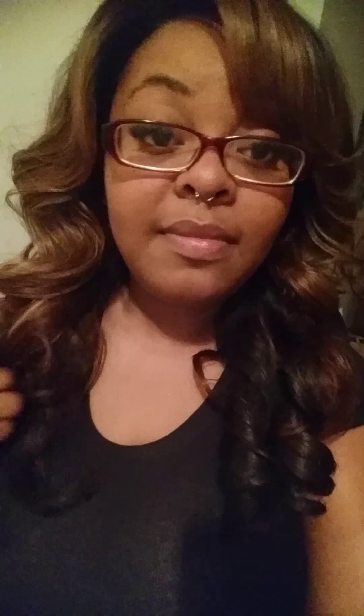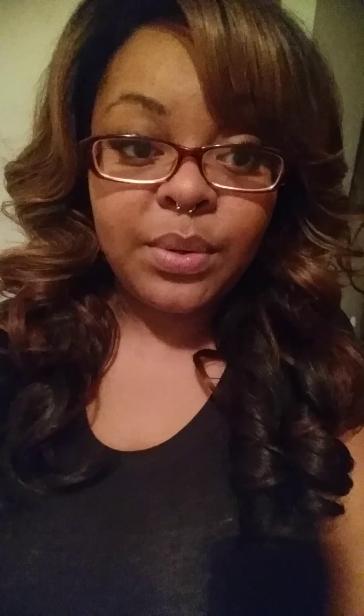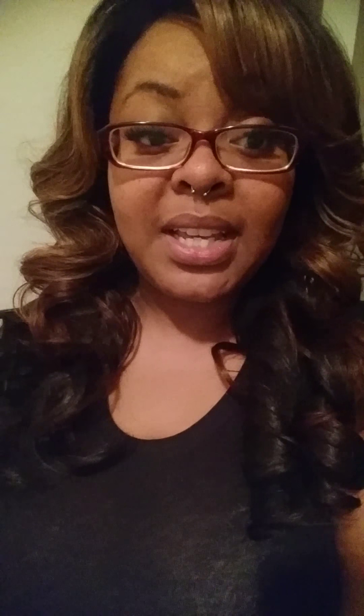I wore this wig for two weeks and also wore it for New Year's. Got a lot of compliments on it — a lot of people thought it was a sew-in, but it's a wig. The color is BT4007, just in case you're interested in purchasing it.